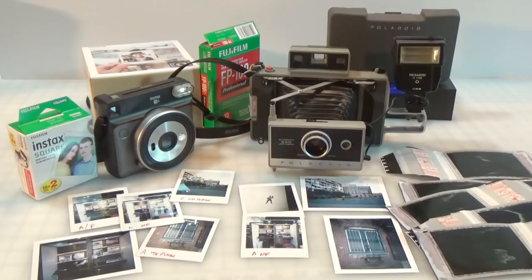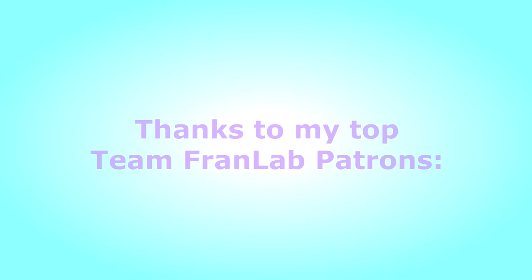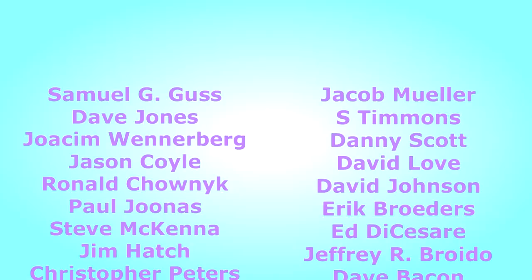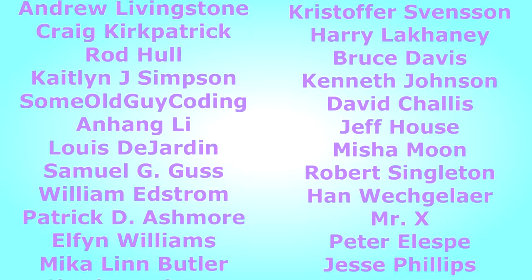Anyway, that's it. I'm Fran, thanks for watching. And thanks too to my patrons who make all these videos possible — you rock. My channel's completely funded by donations, and if you'd like to help out and become a patron, it's easy to do — just follow the link in the description. Become a patron, even just a dollar a month makes a big difference. Thank you — I'm Fran, see you around real soon. Bye.